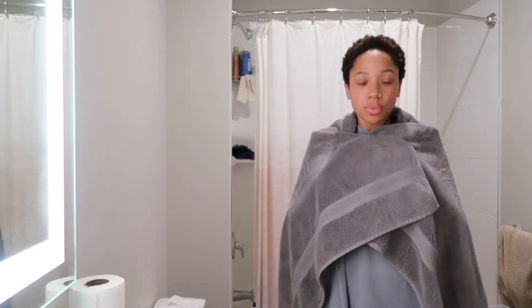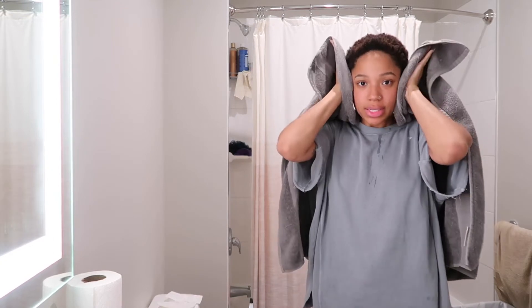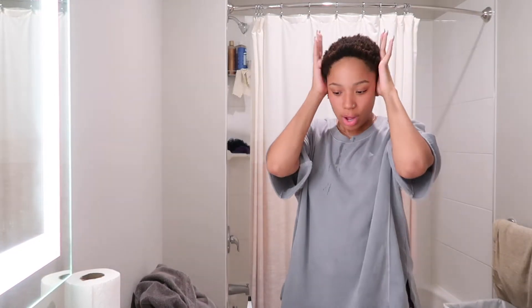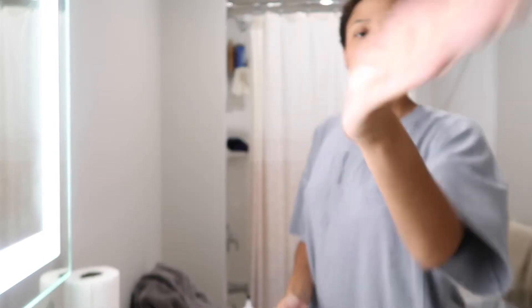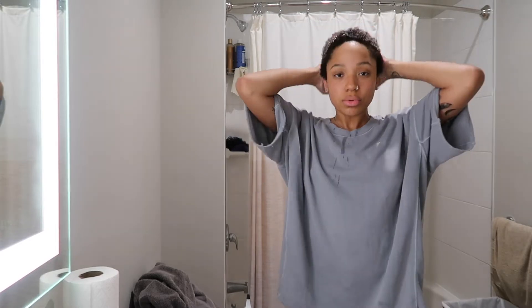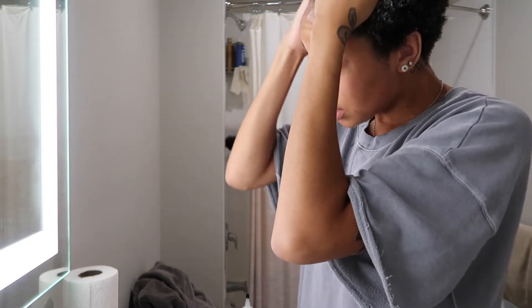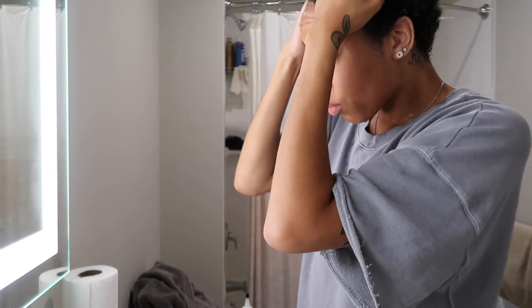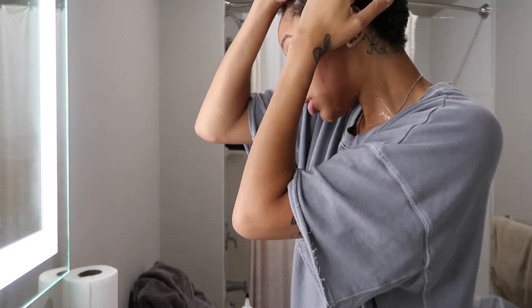Okay guys, I just washed it out — look at the water on my shirt! I'm just lightly patting it because I have low porosity hair. They say not to leave too much water in your hair because it won't allow whatever you're trying to put in to absorb. So I'm taking some curl enhancing smoothie and liberally distributing it through my whole head, root to tip, because sometimes I only moisturize my ends and not my roots.